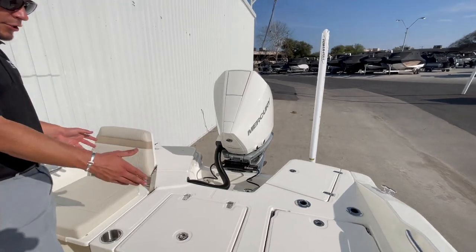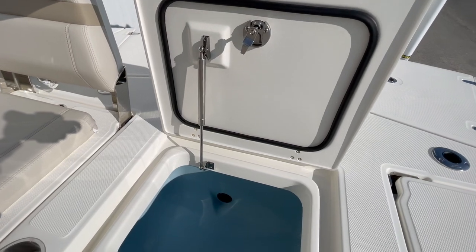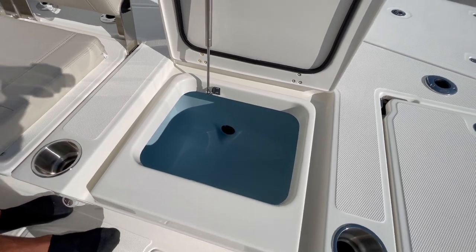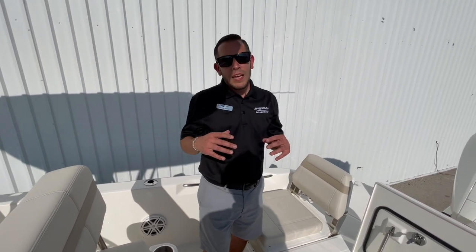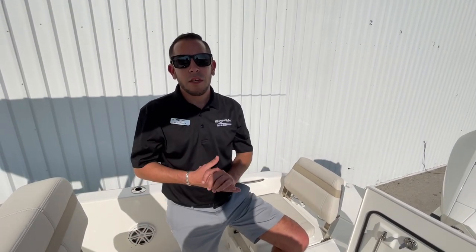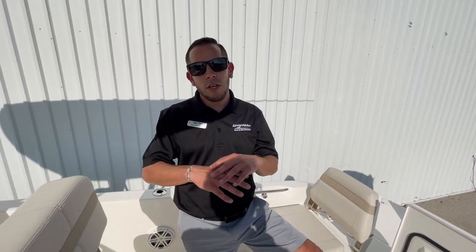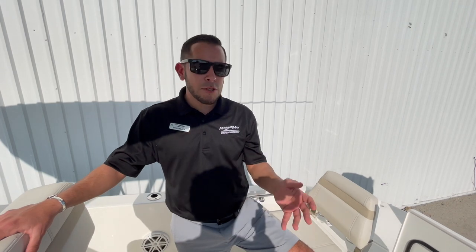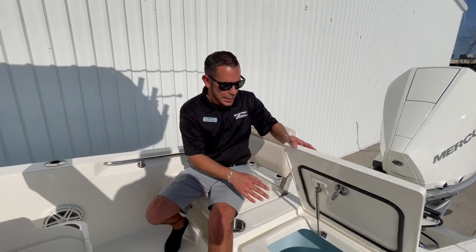Making our way in between the two transom seats, you're going to have one of your two live wells — a light blue lined live well with an LED interior light. What's unique about the Boston Whaler brand, from their 13 Super Sport all the way up to the 42 Outrage, is that all of their boats are constructed the same: they are 100% full-filled. That means you pretty much have a massive Yeti — you can use all of your compartments as a cooler or as a fish box. You can load them up with ice and they will hold ice for days. So you can use this live well as a cooler for your passengers as well.